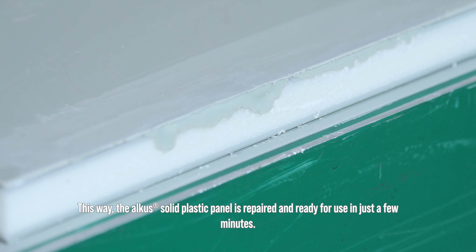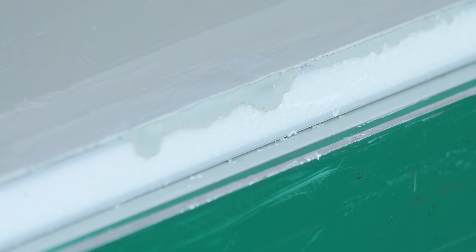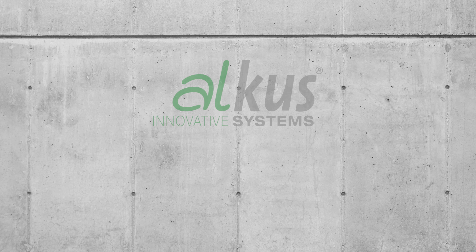This way, the Alkis solid plastic panel is repaired and ready for use in just a few minutes.